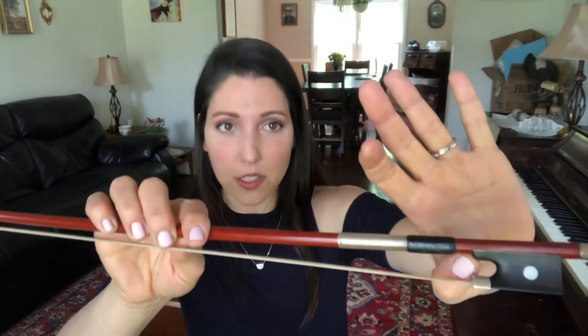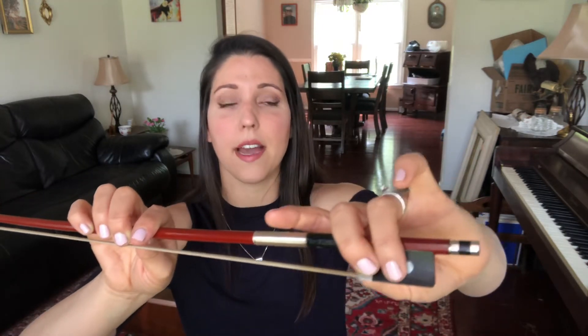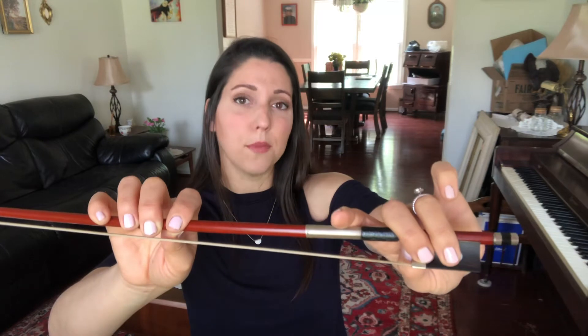The next finger we're going to talk about is our ring finger. On our bow, our bent thumb touches next to the frog, our middle finger curves over and touches the silver clip, and our ring finger is going to also curve over nice and round near that dot. Notice that with my finger it doesn't cover the dot perfectly, and that's okay. Your muscles are going to do what is most comfortable for them, but I should be near the dot.